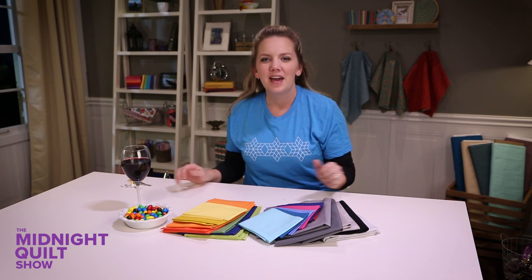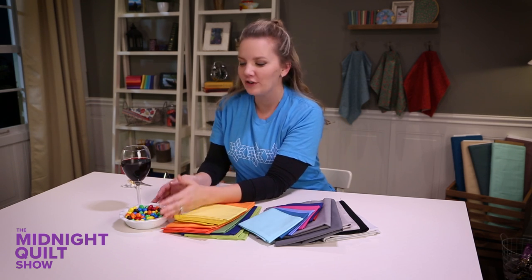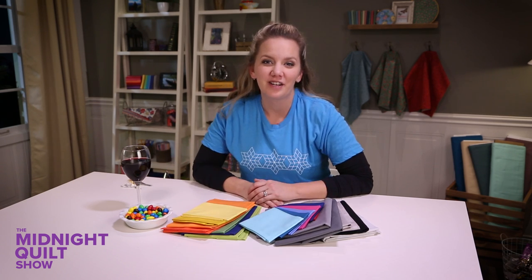Welcome to the Midnight Quilt Show. I'm Angela Walters and I'm enjoying my favorite time of the day when everybody's asleep and I've got my fabric laid out, my chocolate bowl is full, I've got a fun beverage, and I'm ready to start quilting.